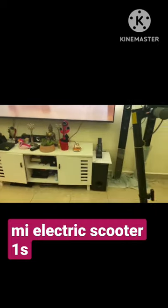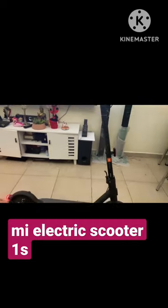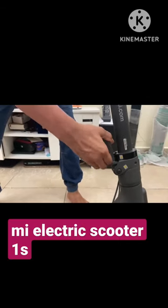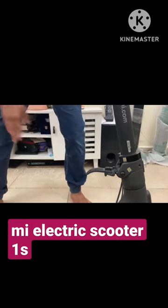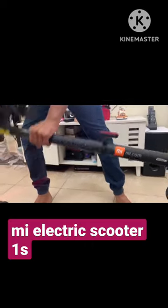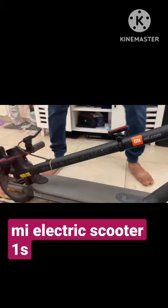Let me guide you through the mechanical and electric features of this electric scooter. In order to fold this vehicle, you need to pull the lever here like this, then pull the lever again. After that, it will automatically fold — connect it to the ring bell thing and it's locked.